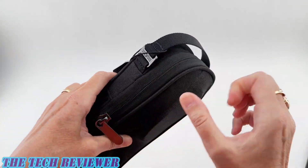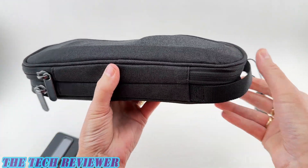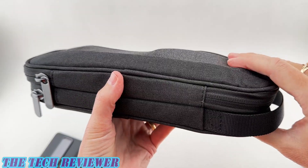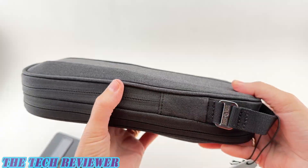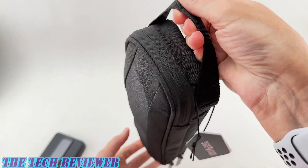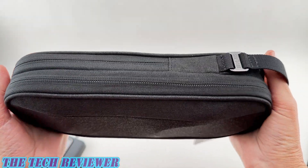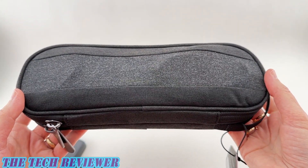Zipping this one back up — as you can see, it does look a little bit bumpy, but the upside is that you're able to fit stuff in here that you might not otherwise be able to fit. Overall, this has quite a nice look and feel. I'm loving the little handle at the top. Overall, I would say this is quite a quality product — definitely something to consider if you're looking for a well-made travel tech organizer.